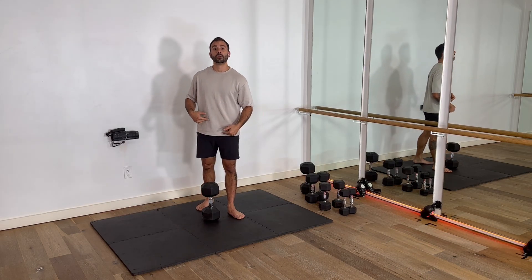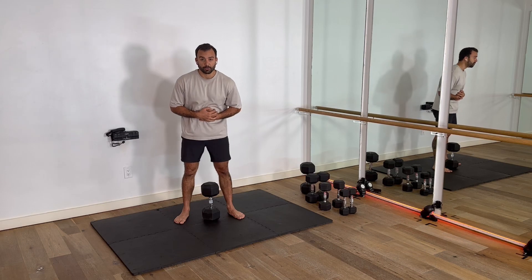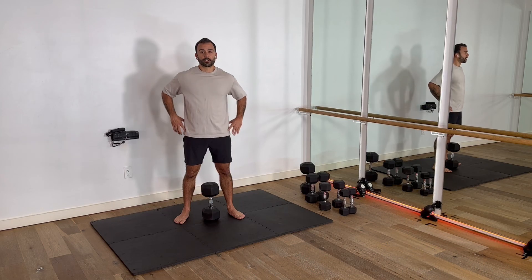The most important thing: you're going to feel that lower abdominal really have to work to keep you from falling forward at the bottom of that position. That's what's most important about the exercise. Good luck.